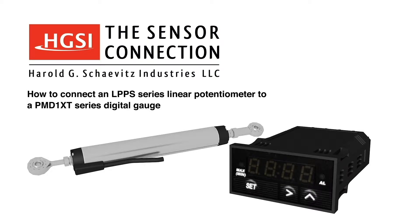Thank you for choosing Harold G. Chavis Industries, the sensor connection. Today we will demonstrate how to connect and configure our LPPS series linear potentiometer sensor with a PMD-1XT series digital gauge.